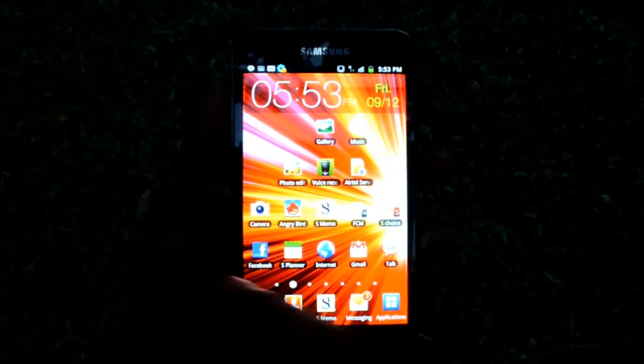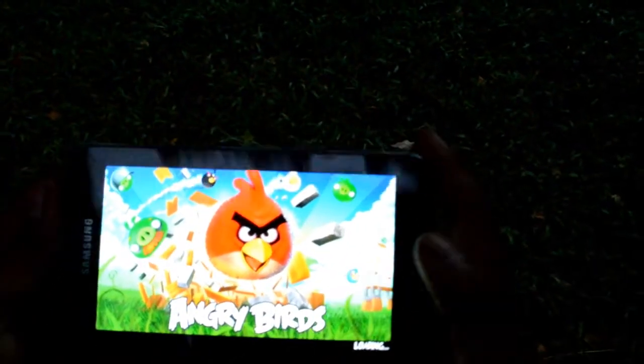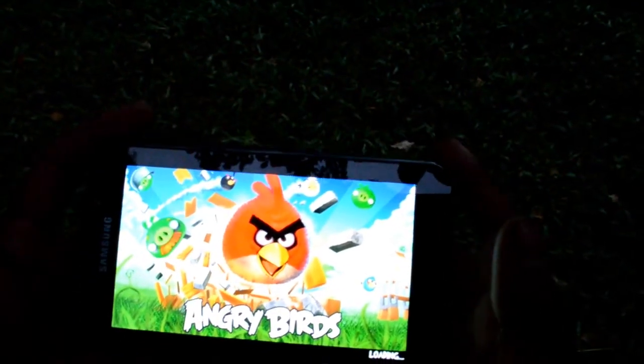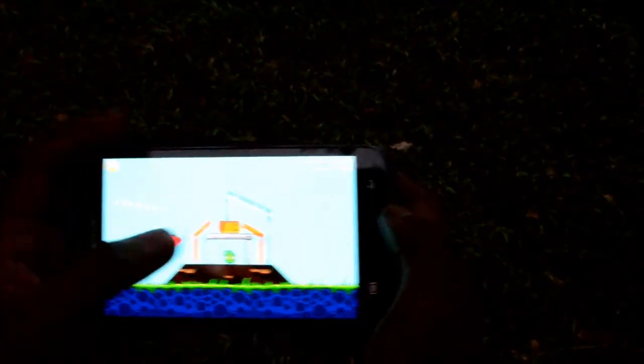Let's load up a game on the Note — let's load up Angry Birds. The big 5.3 inch screen size is definitely a plus point while playing games, as it gives you a nice visual experience with a large screen area for the graphics. As you can see, the game loads up pretty fast and the animation is very smooth. This big screen is definitely a great screen for gaming, and it is a plus point coupled with the 1.4 GHz dual-core processor — definitely a good phone for games.